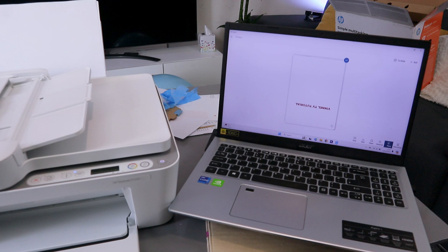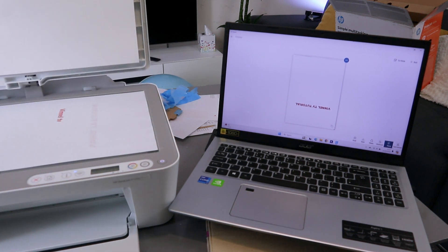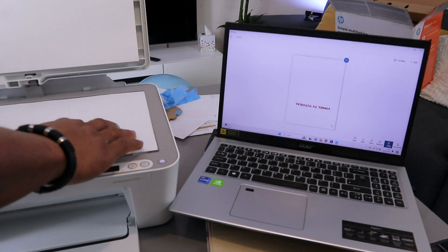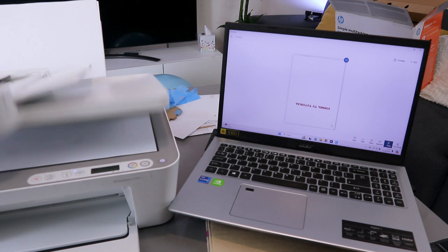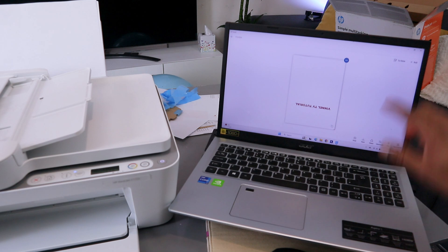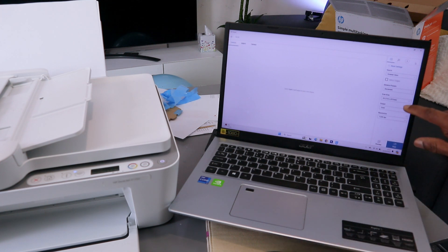You can see the document we scanned at 1,200 dpi. If you want to scan a second document, open up the scanner, place the document you want to scan, and select the plus button. Now I want to scan this one at 300 dpi — select 300 dpi then select scan.